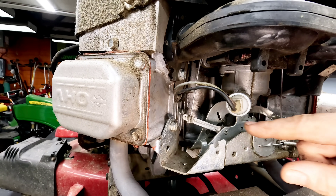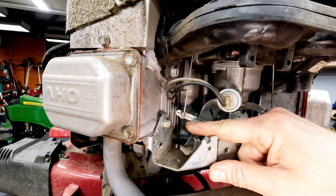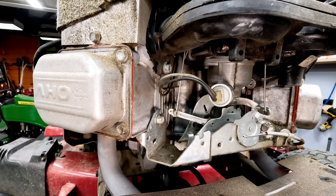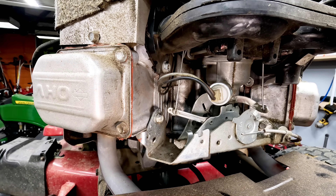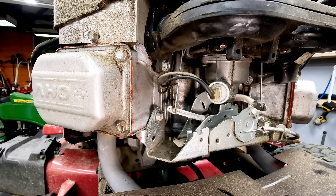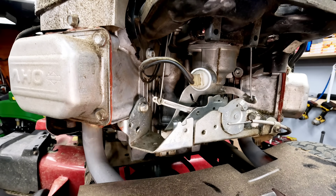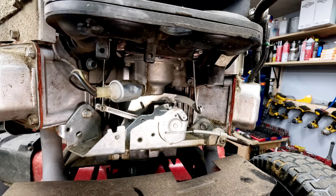Not a big deal, but we've got the choke stuck in the up position, so it was still engaged even though we were off choke at the mower control. There's a very specific reason for that, and the reason is that this carburetor is completely the wrong carburetor for this engine.